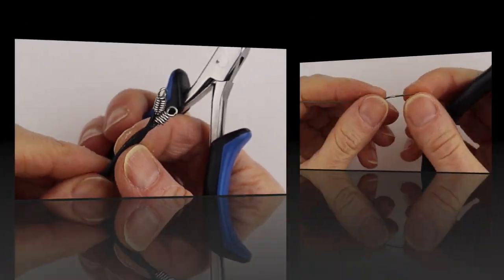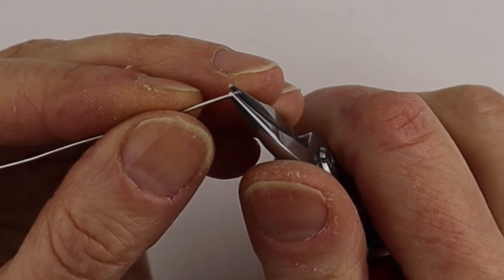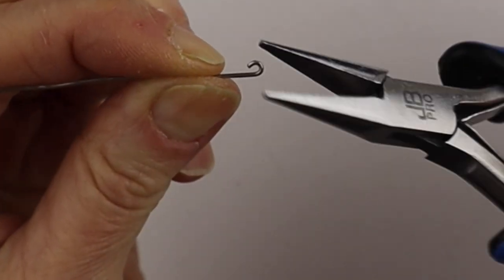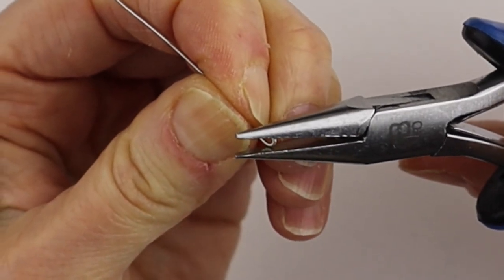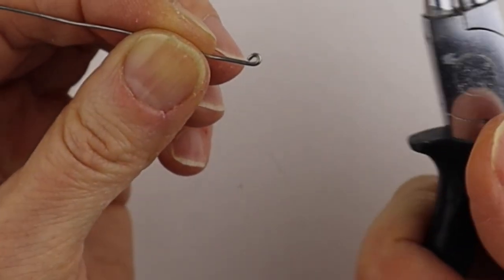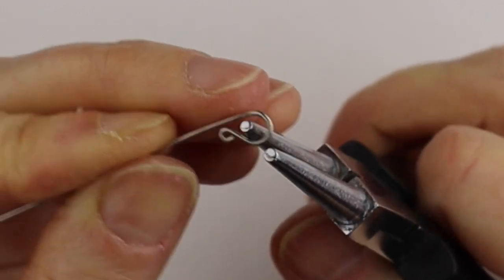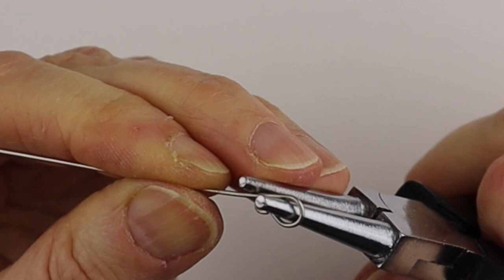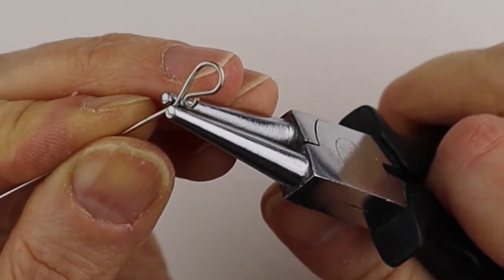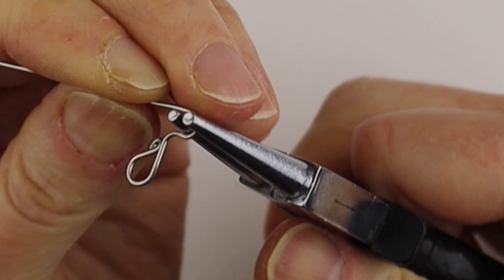Now we're going to make a hook. Take your round pliers and do a little closed loop on one end so it won't be sharp — start it almost closed, give it a little pinch so the loop isn't too big but is still closed and won't be scratchy. Then get your larger round pliers and bring this one around to make a nice little hook. Bend that at a slight angle, then take your round pliers and bend it out and bring the other end around.